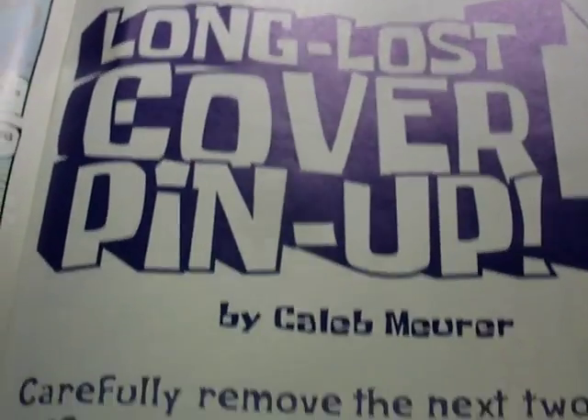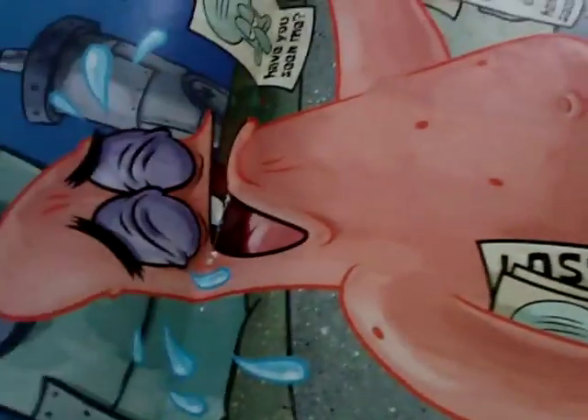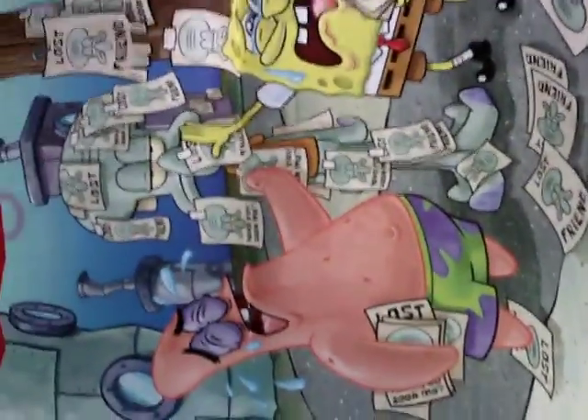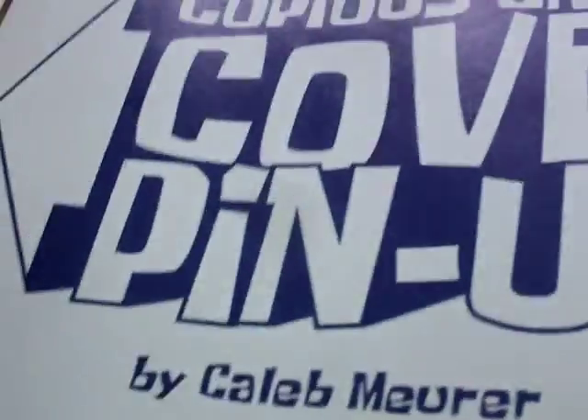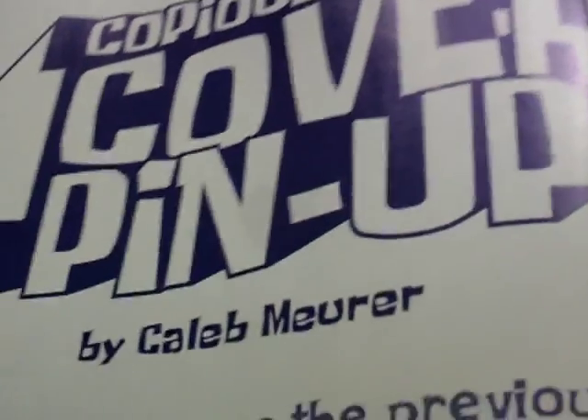It's a long-lost cover pin-up by Caleb Muir. There's the cover as well — switching to landscape so you can see it nicely.